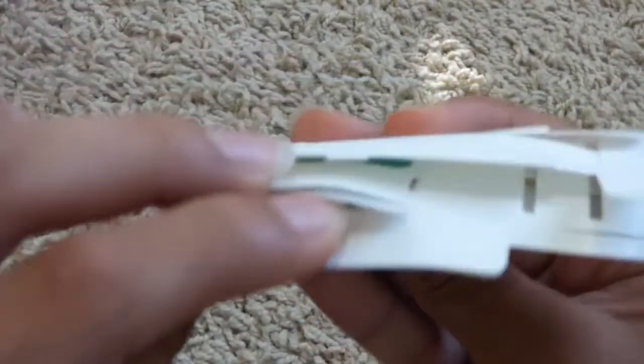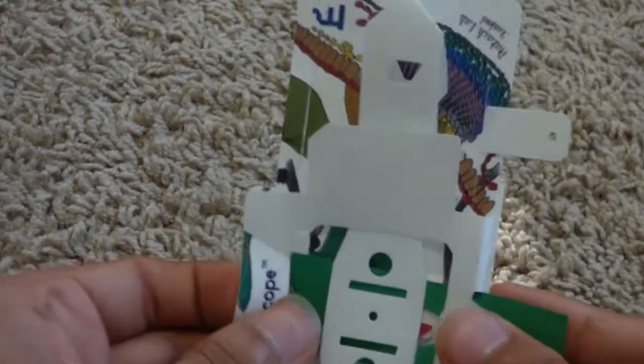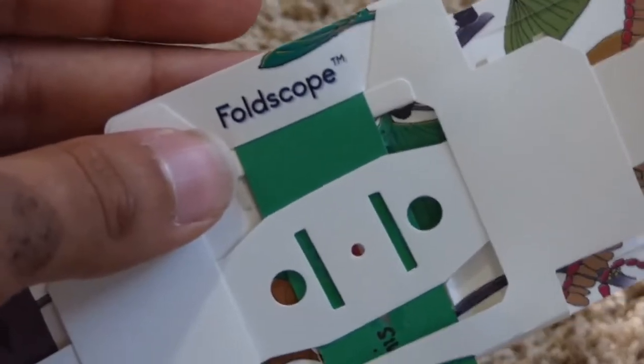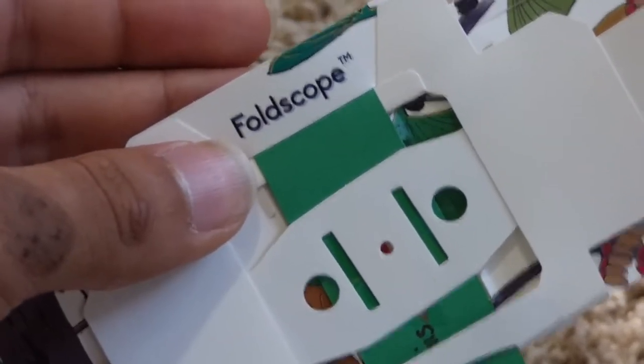I'm going to open it up from this side so it becomes a little bit easier for us to understand where to put our Foldscope slide. I now notice that we can see the little pink area of our slide. This is where we can focus it and position it a little bit for a clearer image when we're looking at it underneath the microscope.